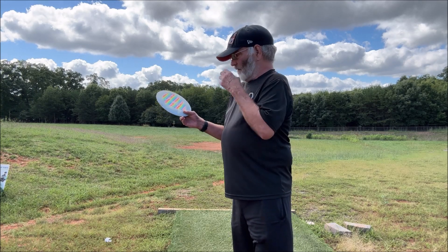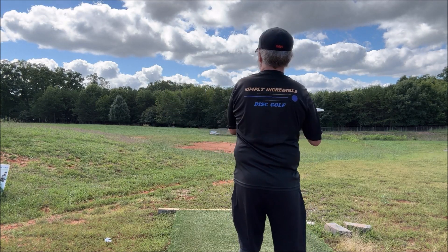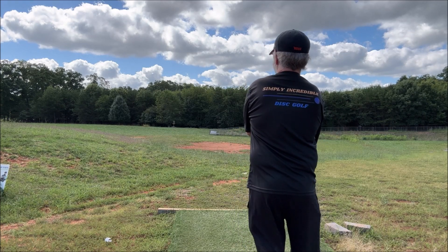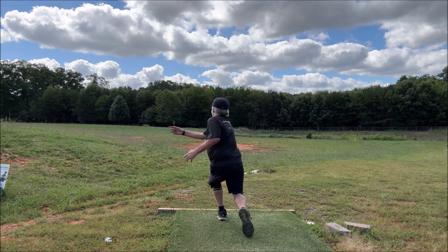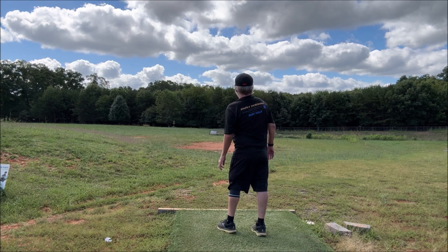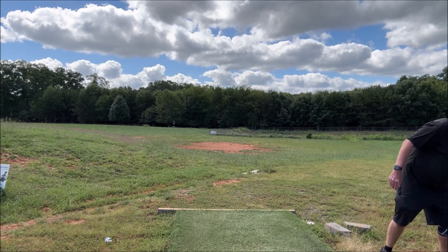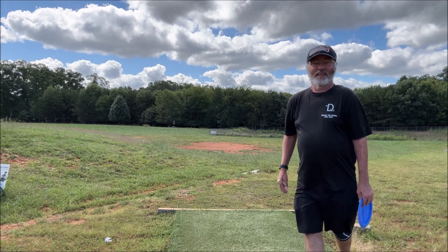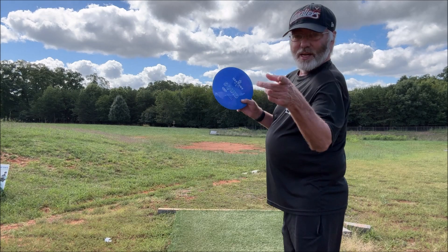Starting out with two off the tee — first one's going to be my Katrina Allen sail. Oh no, be low, get down! I thought that was going into the junk right off the bat. Second throw, my Nettoon disc sail — thank you again, Rebecca.